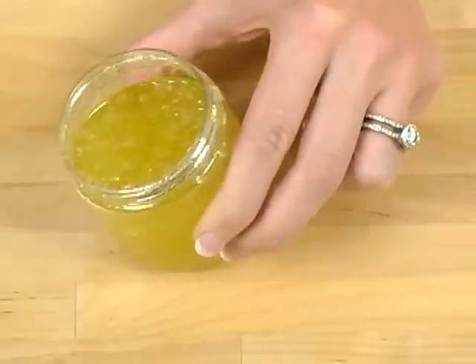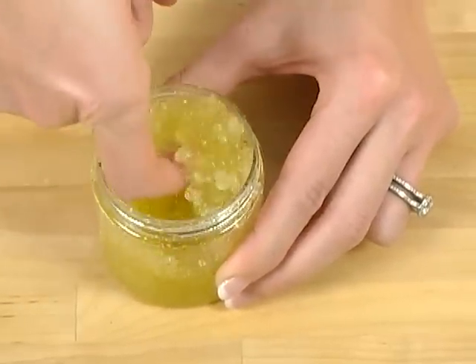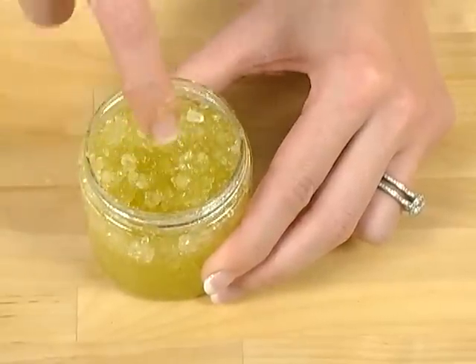What's the difference between a traditional basic scrub and an emulsified scrub? Well, with a basic scrub it's usually just a carrier oil and some sort of exfoliant added together and it's a little bit gloppy. It does the trick, but it's not so great for shipping and it can leave your tub a little oily.